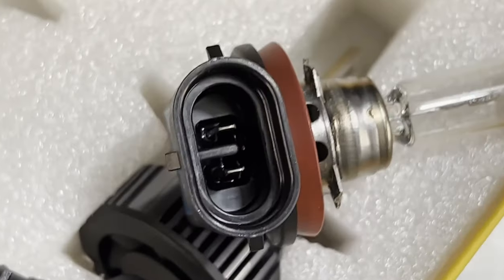In addition to no errors on the bulbs themselves, there's no flickering. It's currently three degrees outside — pretty cold — and they are performing well. There are no errors, lights, or warnings on the dash. Now we're going to do a quick montage comparing the OEM stock halogen bulb to the Oxido LED, and after that we'll go over the rules for entering to win Oxido products.